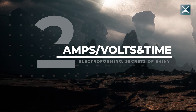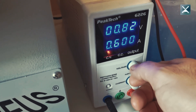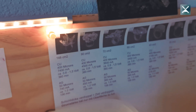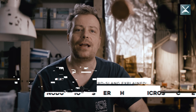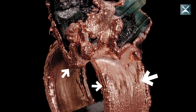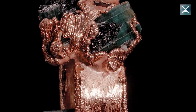Trick two to get a bling bling shininess: get your amps, volts and time right. You have to dial in the right values on your rectifier for your specific solution. This also heavily depends on the surface area of the object being plated — the more surface area, the more amps. Higher amps also determines how fast metal will be deposited. But be careful: this also increases nodulation — those tiny spheres and organic structures that build up on exposed areas of your piece. If you want an even smooth plating, go low and slow.